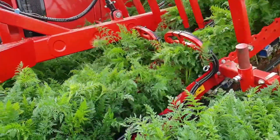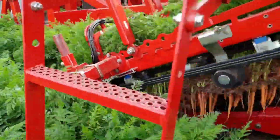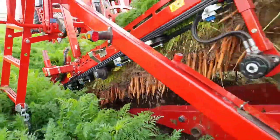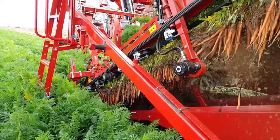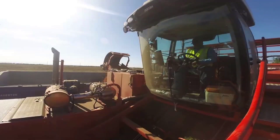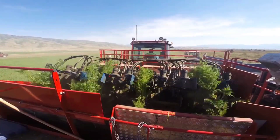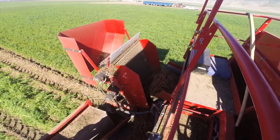The machine's robust mechanical arms delve into the soil, delicately uprooting four rows of carrots simultaneously. Employing gentle yet powerful lifting mechanisms, the SP400CFH ensures that each carrot is extracted intact, preserving its pristine quality. The top-lifter's adjustable row width feature allows it to adapt seamlessly to various planting configurations, accommodating the diverse needs of farmers.